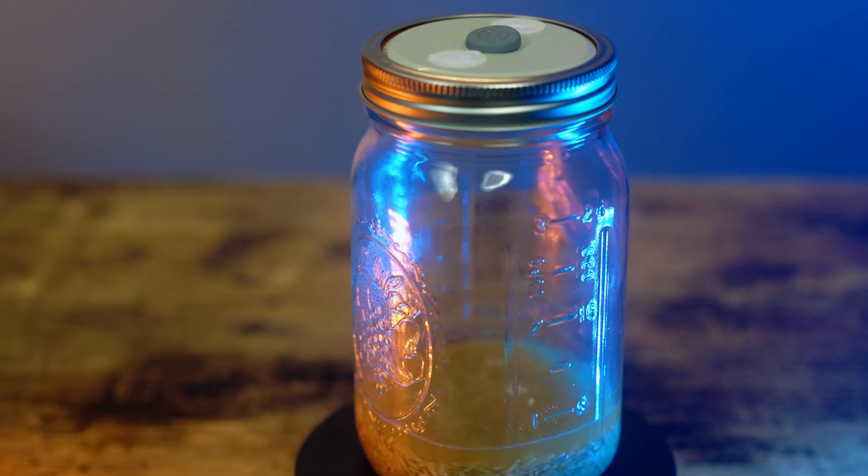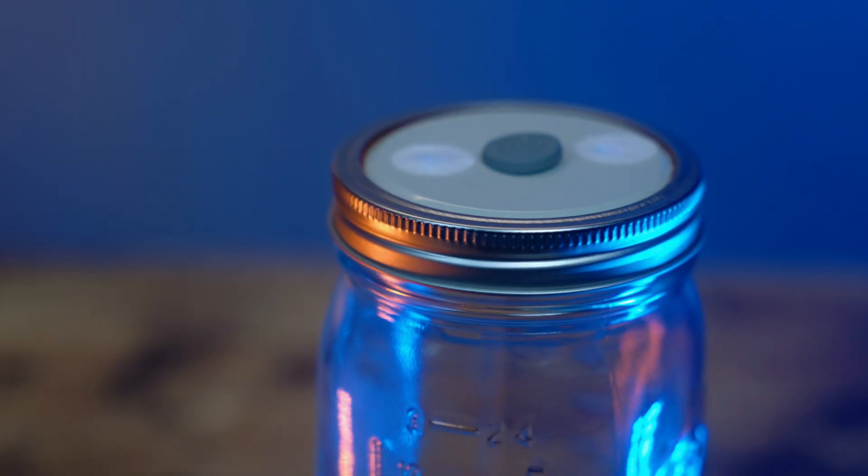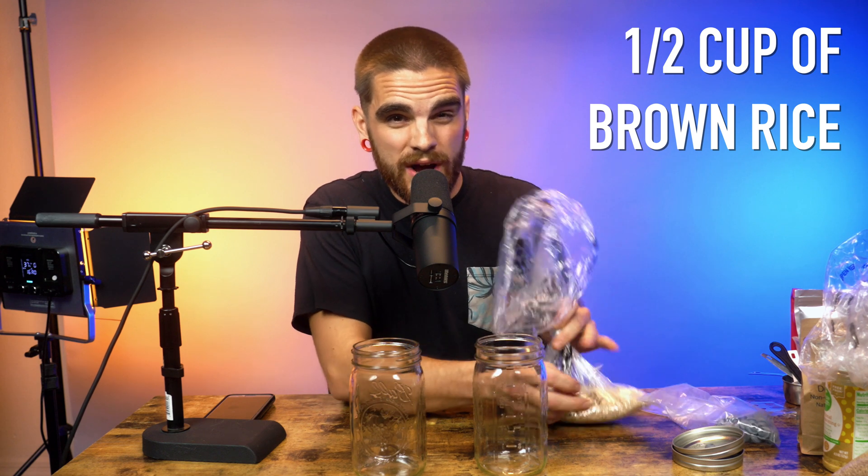Now that you have your jars made, we're going to add the grain. This recipe can actually make three mason jars but we're going to just do two for the sake of time and ease. Generally you use brown rice — a half cup of brown rice in each jar, or a third cup if you have three jars. We'll have a recipe in the description below.